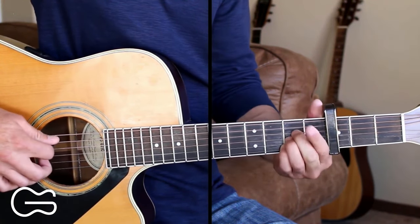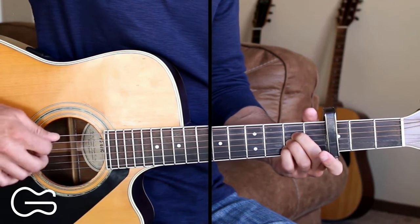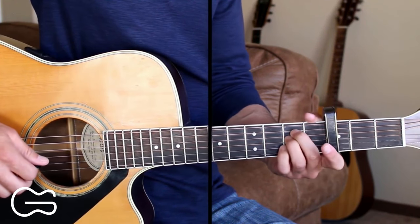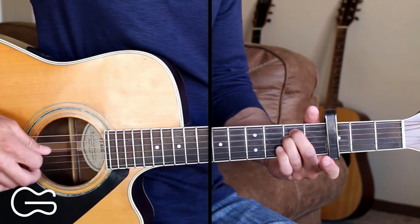Same pattern with the A: 5, 4, 3, 5, 2, 4. And the E minor is going to be the same pattern as the G: 6, 4, 3, 6, 2, 4.